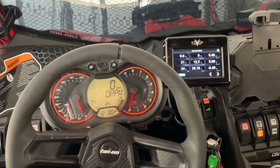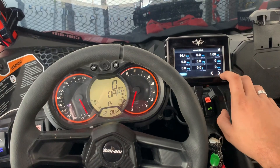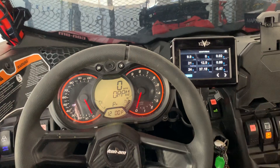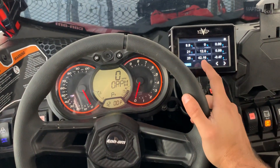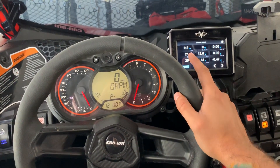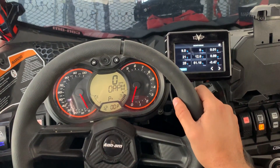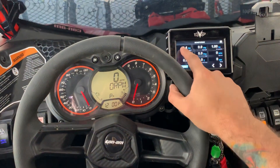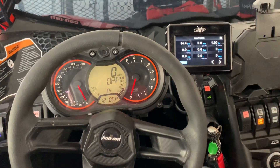Time of running, accuracy — all that info is right here. As you can see, I can toggle between the different information, which is awesome. I can monitor voltage, timing, temperature, TPS — everything from the computer is right here. I'm also able to monitor the turbo speed and turbo pressure, which is pretty great.